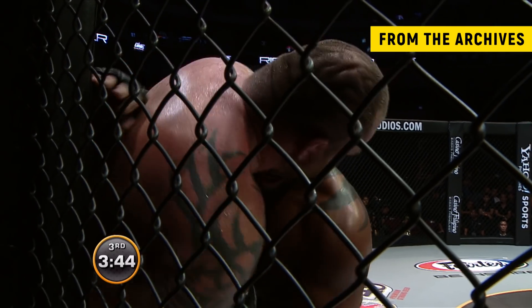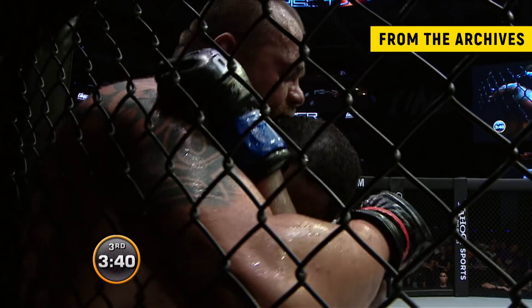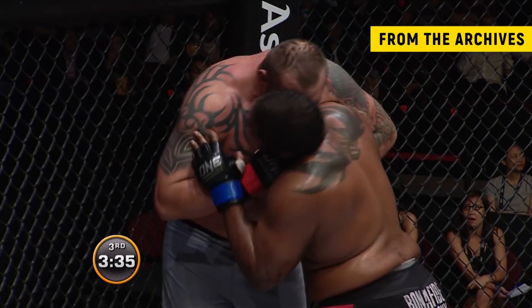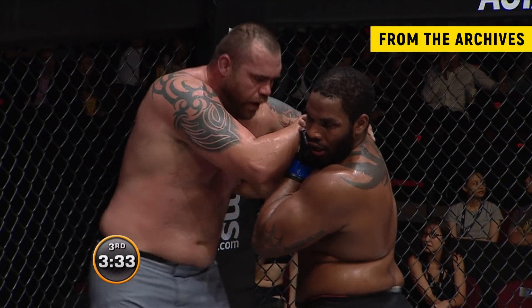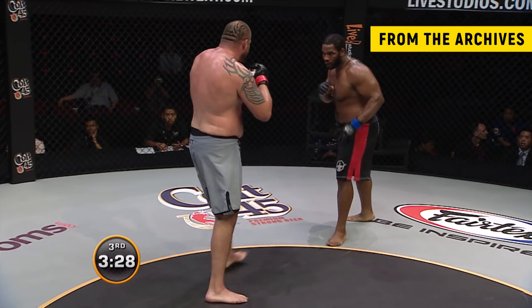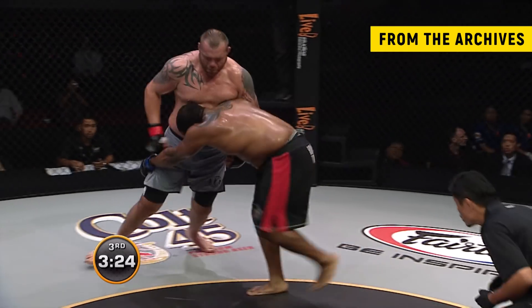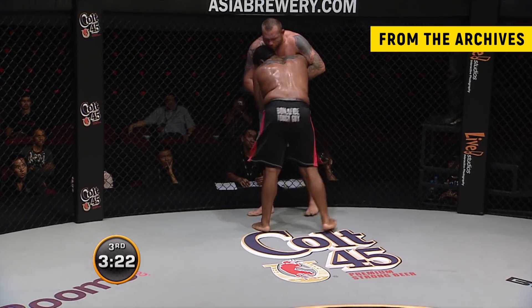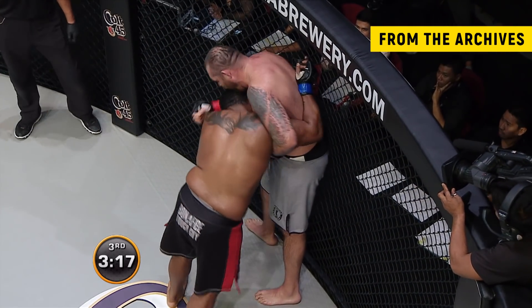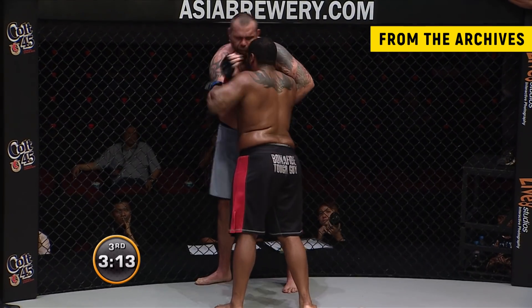You can hear them breathing hard, these two. Our cameraman is getting right in their faces. Short right hands from Sylvia, flush into Johnson's face. Three and a half minutes left in this contest. Tim connected with a head kick there with the left leg — he ate that like a chicken dinner, might give him a bit of indigestion as well.